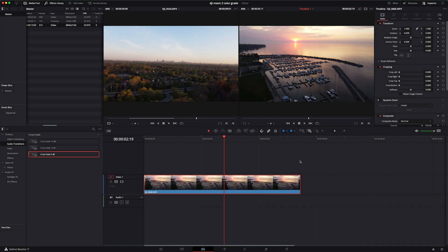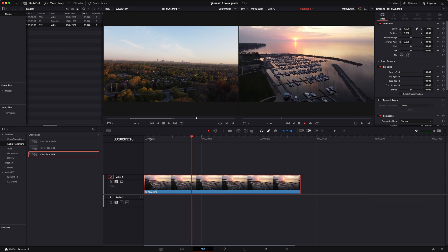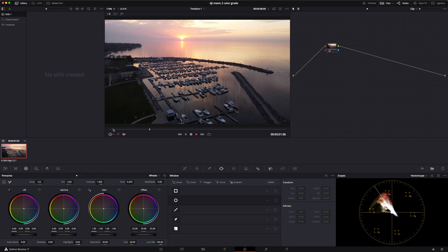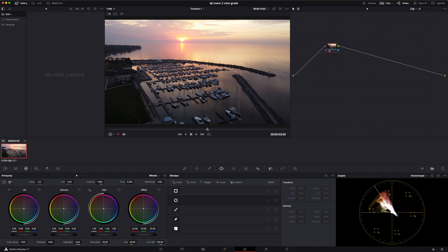Welcome to my DaVinci Resolve page. I've already brought in the footage I'm going to be using for this tutorial — this particular clip right here that tilts up a little bit. If you're not used to DaVinci Resolve, check out other videos on my channel or leave questions in the comments. Let's go over to the color page. The first thing you want to do is pick a hero frame, which gives you an idea of everything going on for a particular clip.